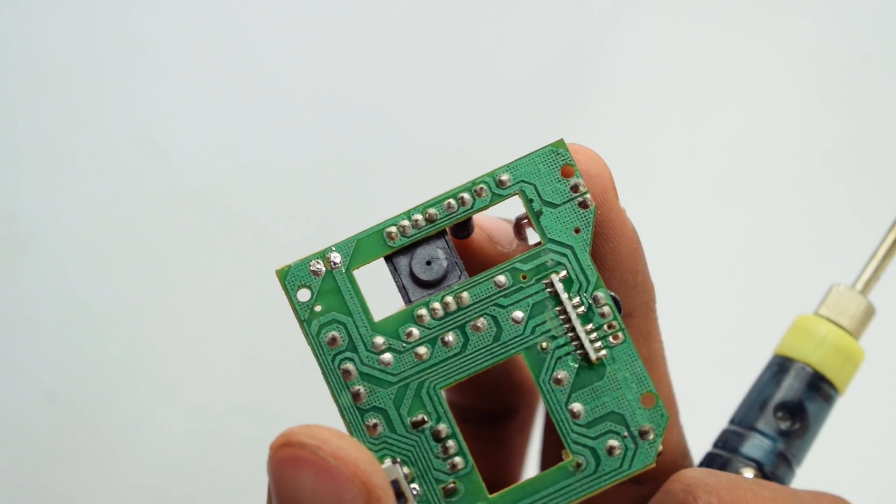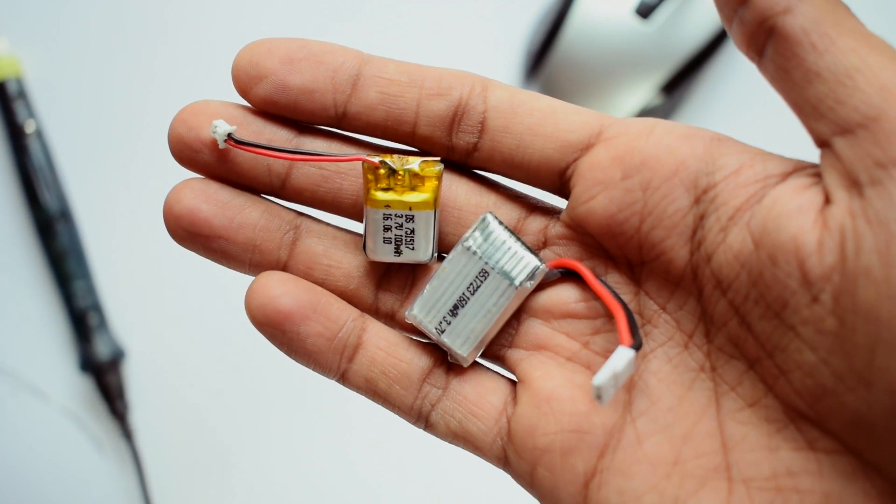Now I can connect my rechargeable battery in there. Which battery should I use? It should be rechargeable, so I'm going to use this 3.7V LiPo. We can't charge the battery directly with 5 volts, so we need some kind of charging circuitry for that.